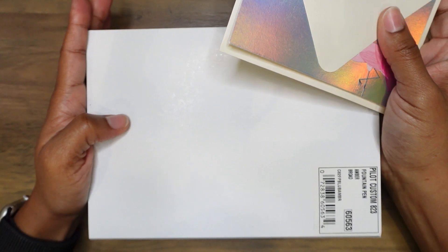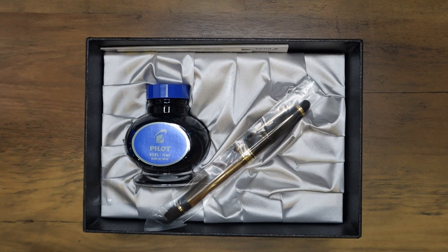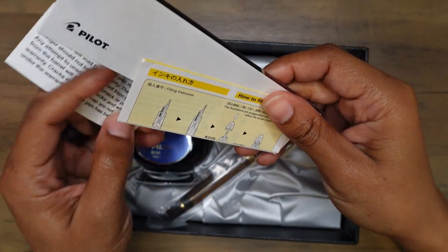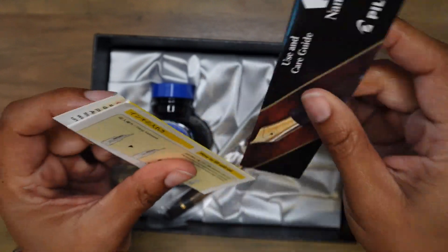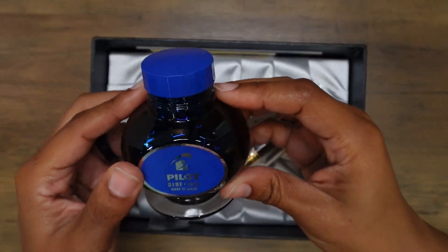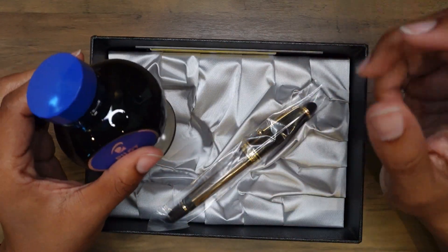Okay, so it has some fill instructions in here. According to Brian and Drew, Pilot Blue and Namiki Blue are actually the same ink. I guess I'll swatch that at some point in the future, but I already have an ink in mind for this fountain pen.